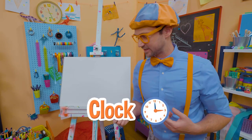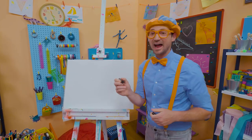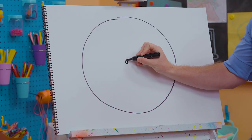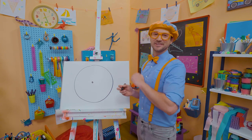Why don't we draw a clock together? Let me take the color black and draw a big circle. And then let's draw a small circle right in the middle. It kind of looks like an eyeball, but we're drawing a clock.